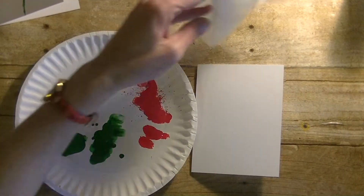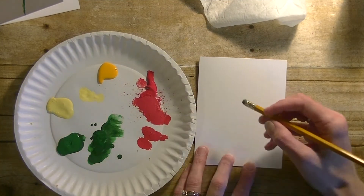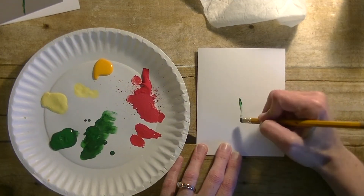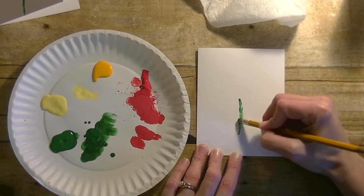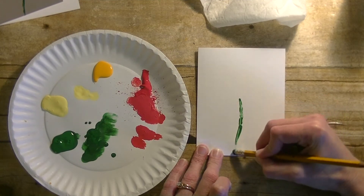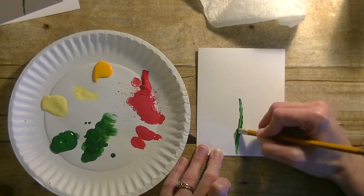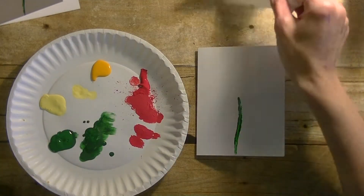Next we're going to grab some paint — a little white before our fingers. The first thing I'm going to do is take a pencil eraser and my green paint and kind of draw on the stem. There we go, a little more down here, then just kind of smooth it out a little bit so it's not so blotchy.